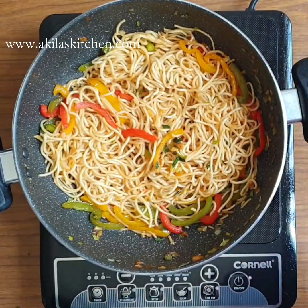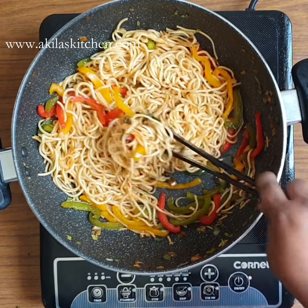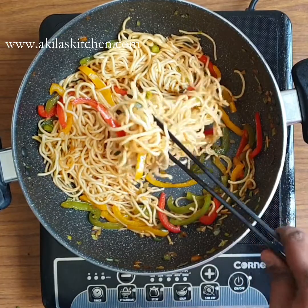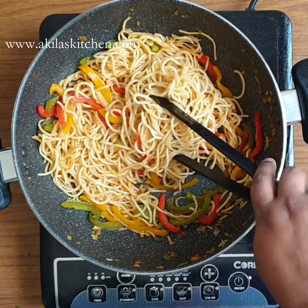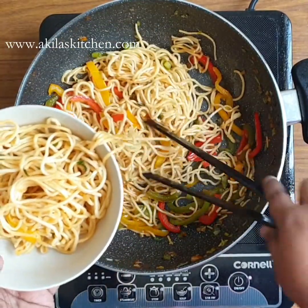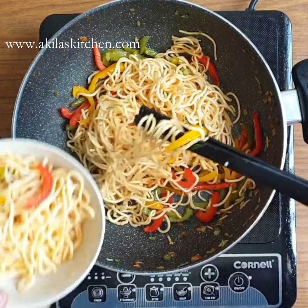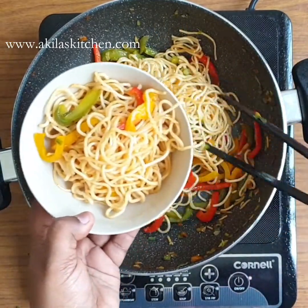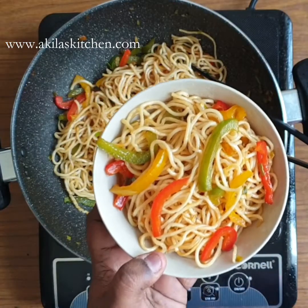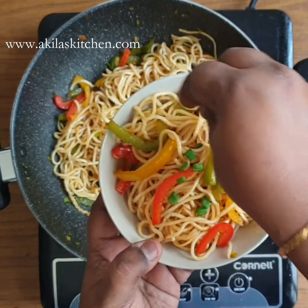The dish is ready. Serve it in a bowl. You can add chili sauce, tomato sauce, pickled green chili, or extra soy sauce on top.